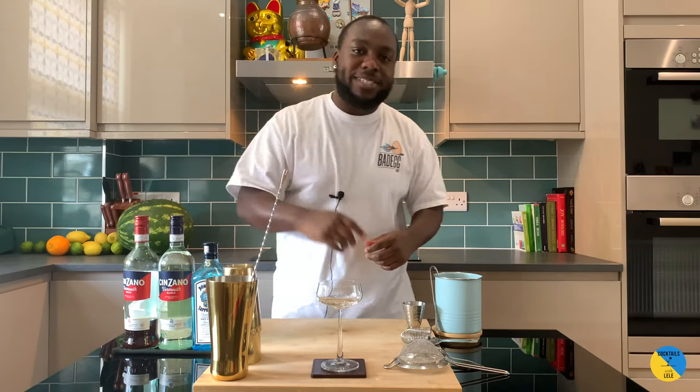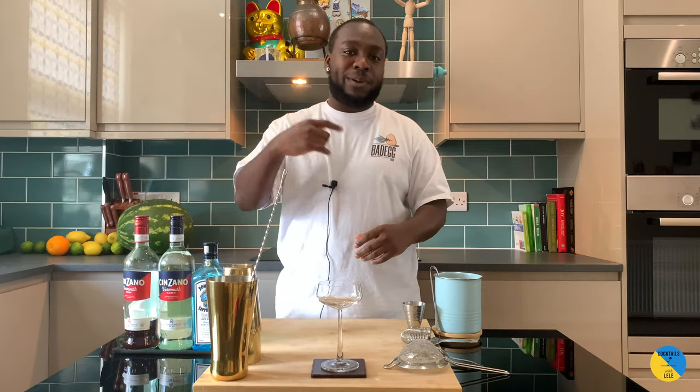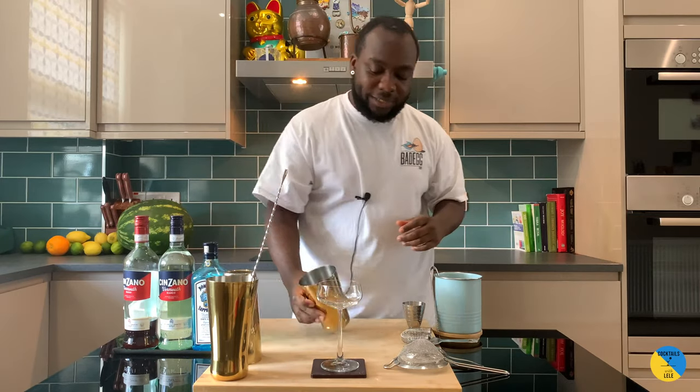Hello guys, welcome to my home bar. My name is Lenny and today we're going to make a Bronx cocktail — very easy to make. Let's make one together with a small tin.